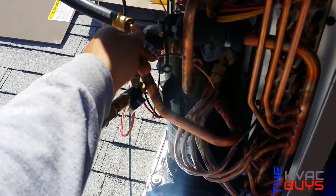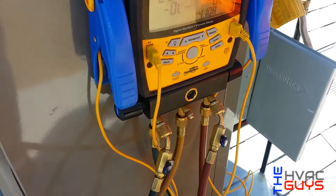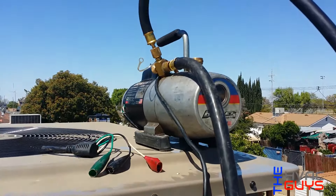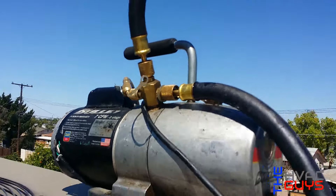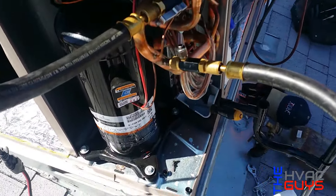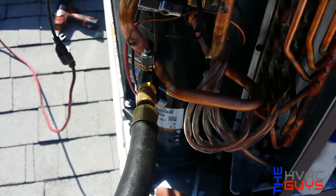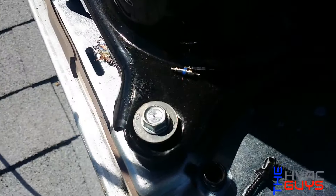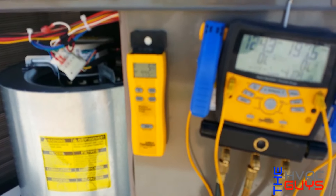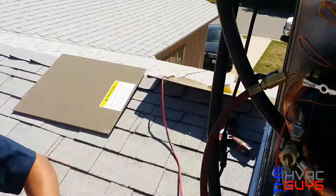So now we're going to vacuum the system. It looks like a bullet — can you see? It's a bullet. We took off the core valve so we could vacuum quicker. All right guys, so we're weighing in the charge. This unit takes 14 pounds of R-410A and the leak was right there.